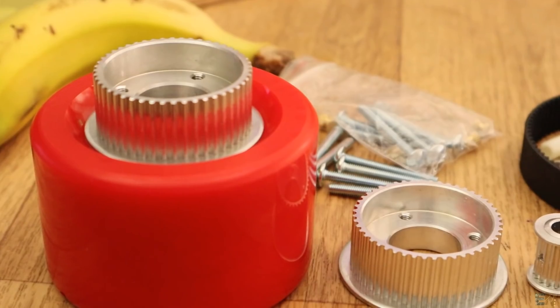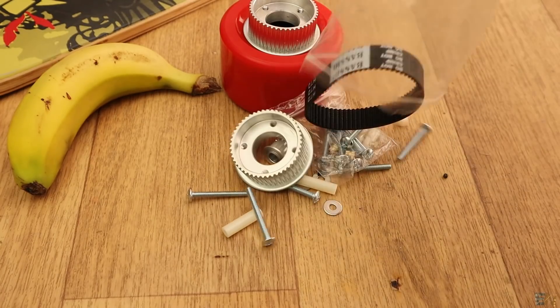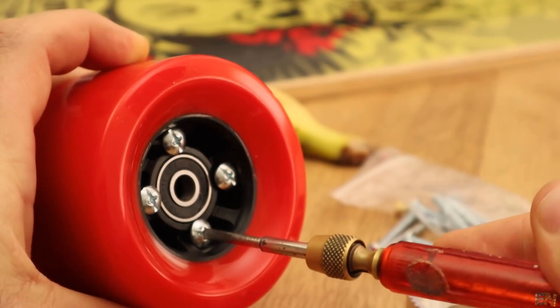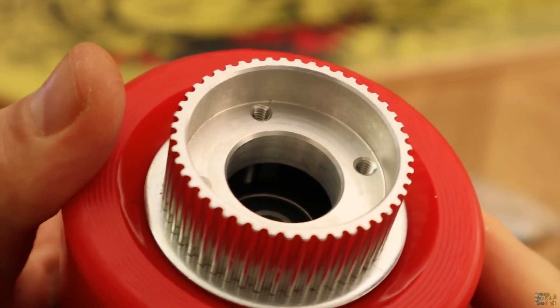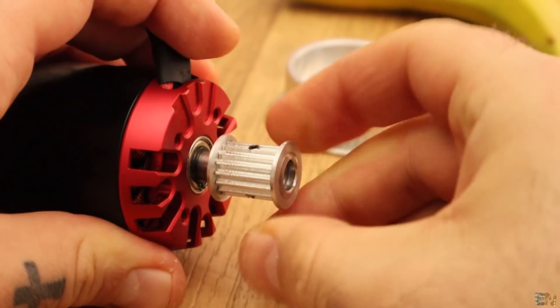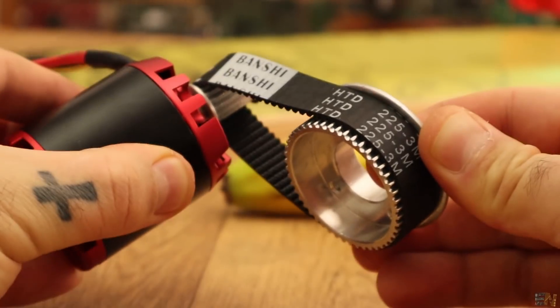We need the pulley system. I bought a kit that already has the screws, the pulley, and the belt ready to use. The pulley gets screwed directly on the wheel without any nuts since it already has threaded holes, and the small one gets fixed in place on the motor shaft with 3 small screws. This pulley system seems to be quite good.